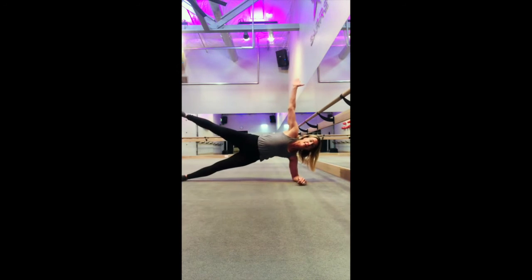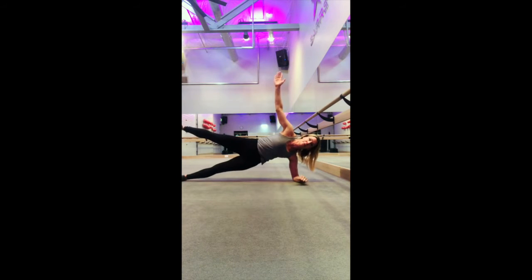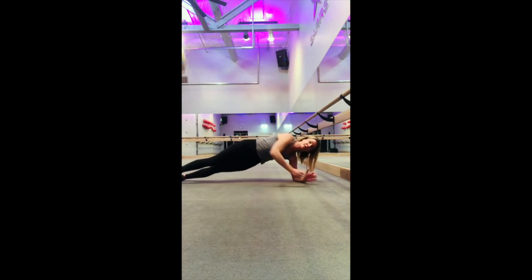Lift your hips. Lift that leg up if you can, and just a little lift at the top. Stay here for about 20 seconds, a little tiny lift, and then flip around to the other side.